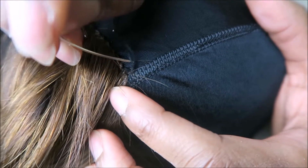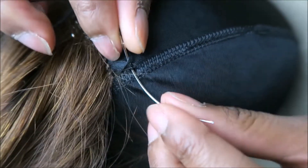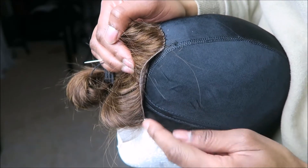Once I sew the back half of my closure down on the dome cap, I'm actually going to create my knot or the end of my stitching behind the actual closure. This is something I picked up after making my own wigs a few times — I'm doing this so that the hair in that area doesn't raise unnecessarily. If you do this little trick, your closure will lay really, really flat.